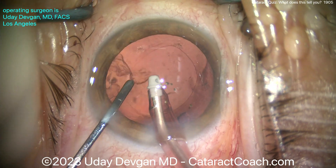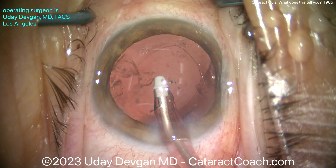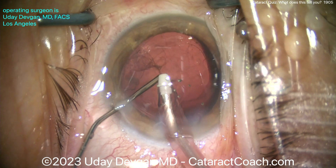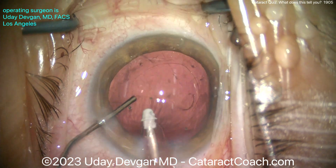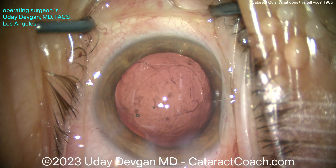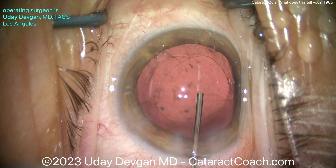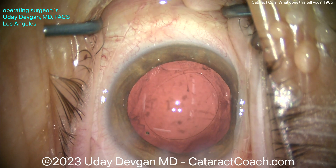Let's not be too much of a perfectionist — let's back-flush that a little bit. We can wash those down; we can always come back and take out that last little bit. That little bit is easy enough to remove after we get a CTR in. Remember the saying for CTR: put it in as early as you need it, but as late as you can. There's the cohesive viscoelastic filling up the capsular bag. Look how the I/A probe isn't pulled out of the eye until we fill it with viscoelastic. Now you've got a nice expanded bag.